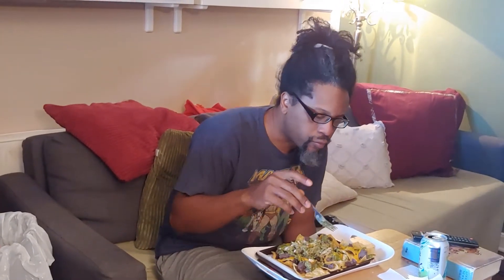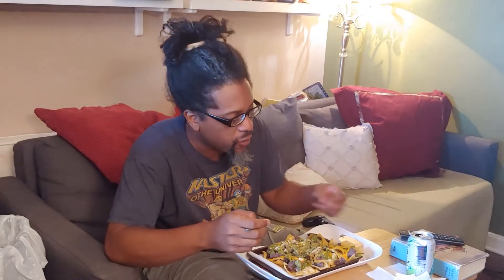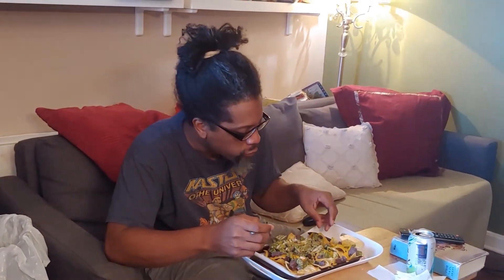It's tasty. Yay. Thank you, Daddy. All right. Success.